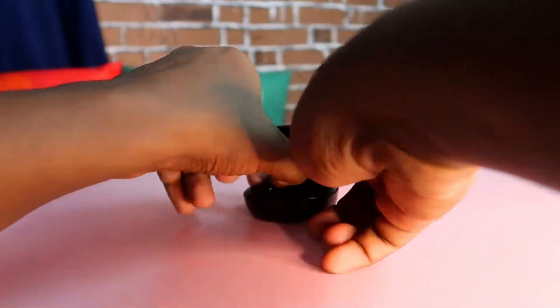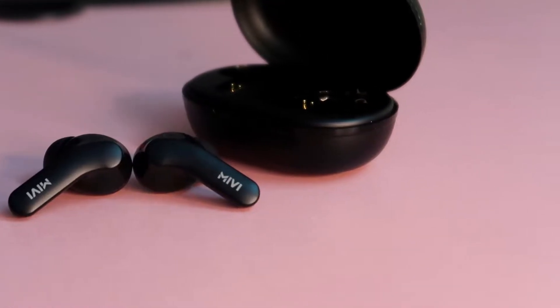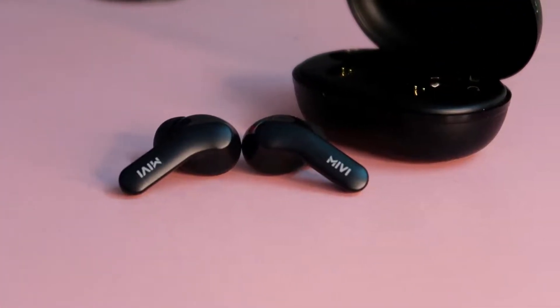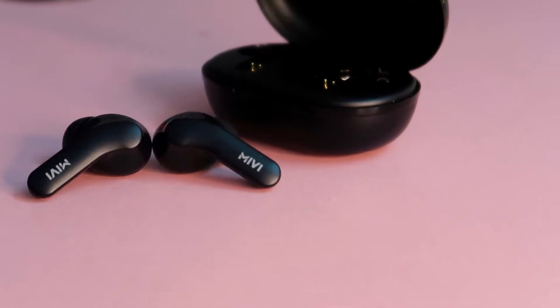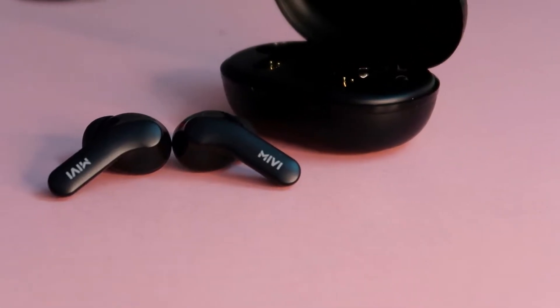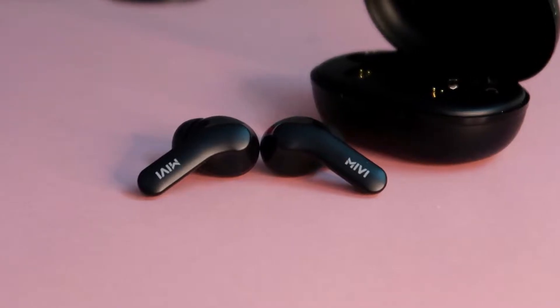Let's see the earbud. In this earbud, there is MiV branding. There is a LED light — a blue and red light. There is a red light when there is no charge. You can see the LED light; there is an invisible LED light.